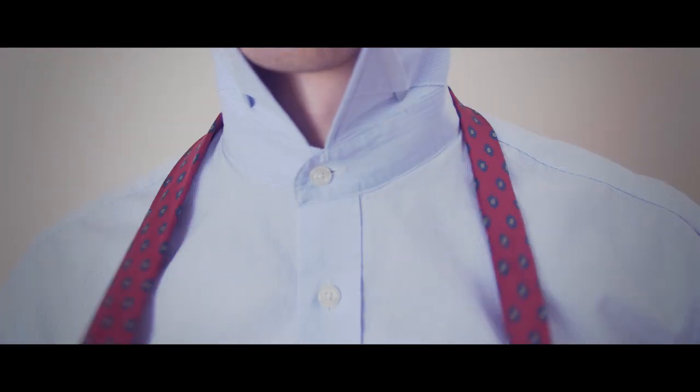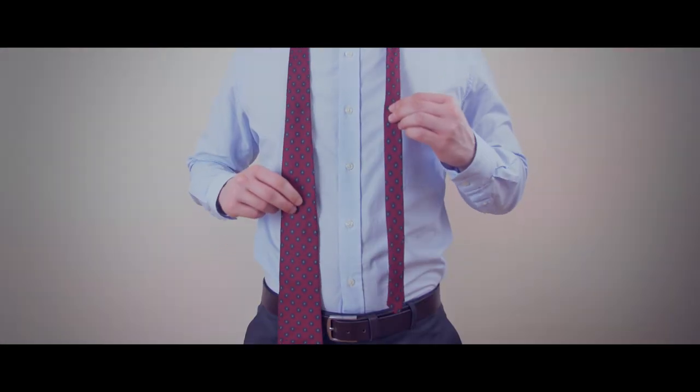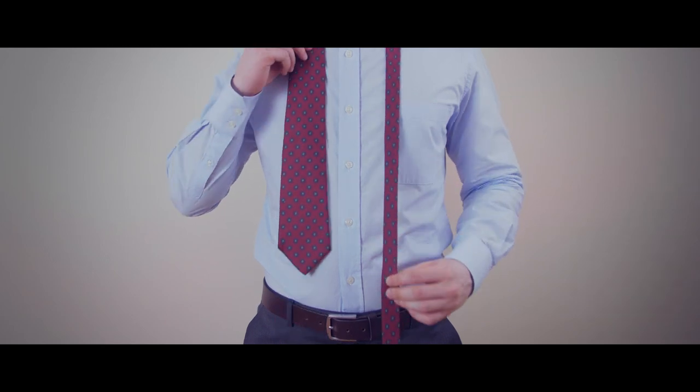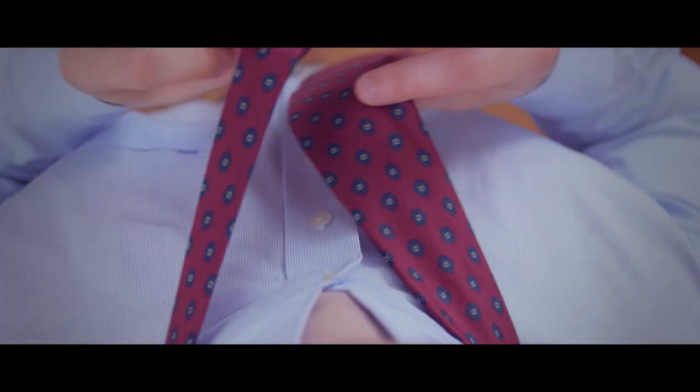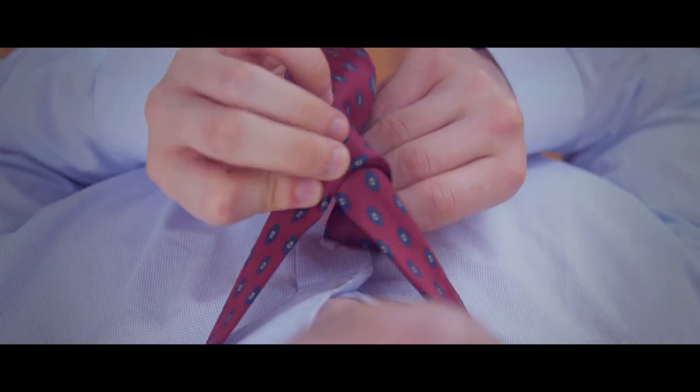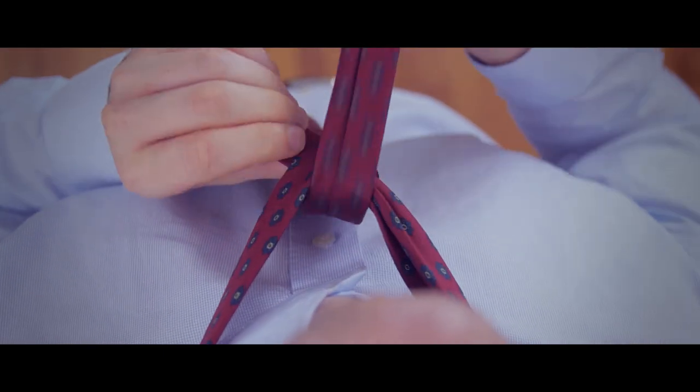Start by draping the tie over your neck, adjusting until the narrow end is longer than the wide end. The exact length will vary by person and necktie length. Cross the narrow end of the tie over the wide end and then bring it under and through the neck opening.